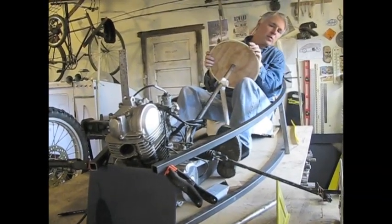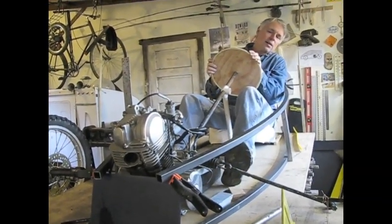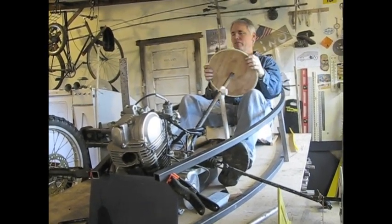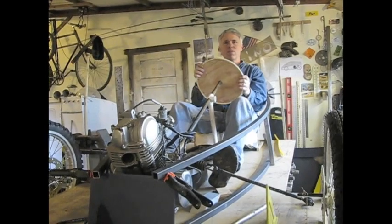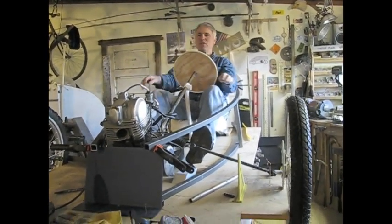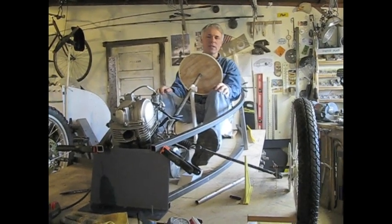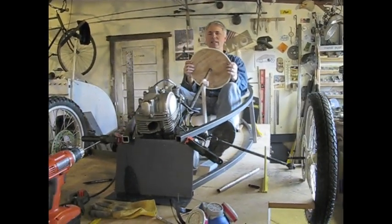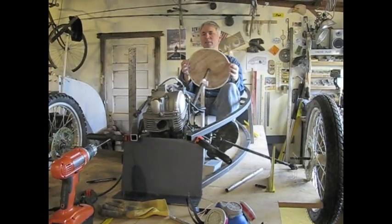I think I got clearance for the pedals — it's pretty tight but it'll work. This is my proposed frame so far, totally different from my first design, but I like the engine being in front. I think that might be fun.